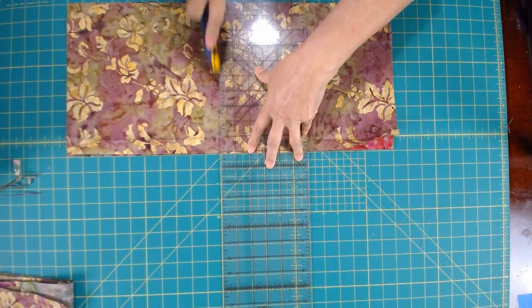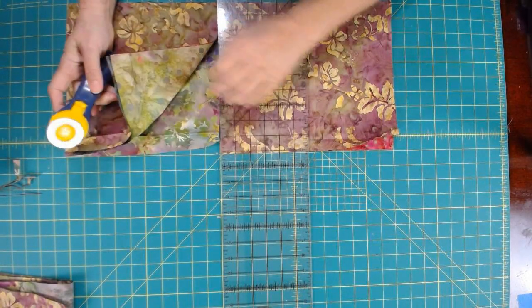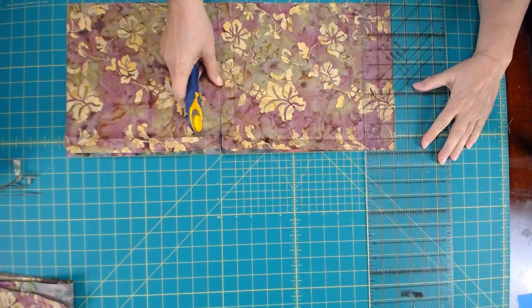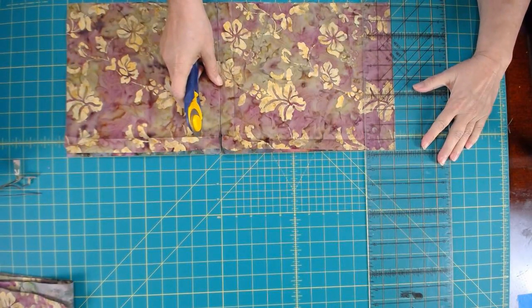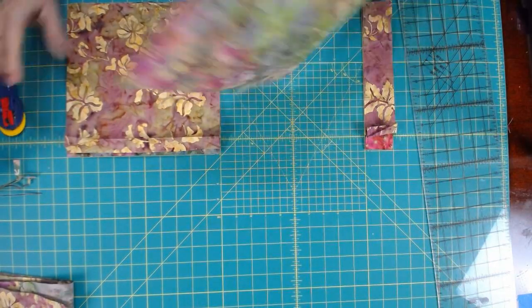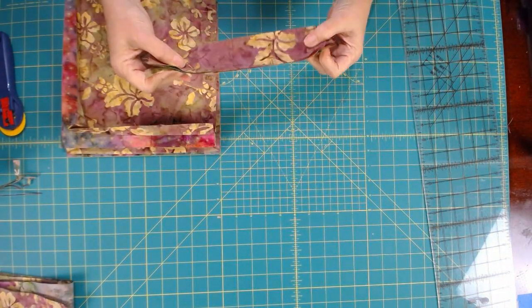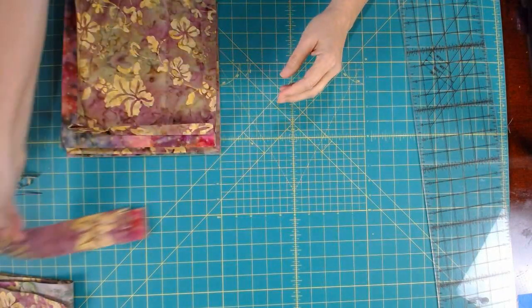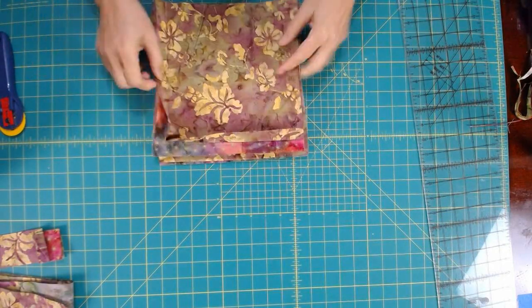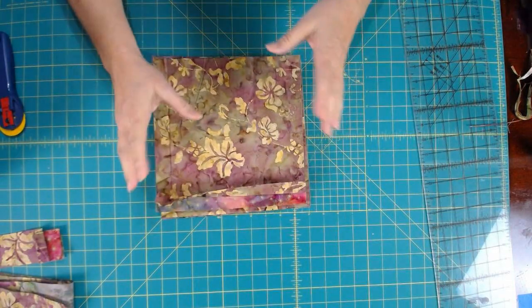So now I have four 10-inch blocks here ready to go. I'm going to do the same again — now I have eight blocks all set to go for my quilt top. I have a nice set of strips here, some extra I can throw in my stash for a future project. But I also want to show you that in addition to cutting from fat quarters, you can also cut from scraps — different scrap pieces that you have.